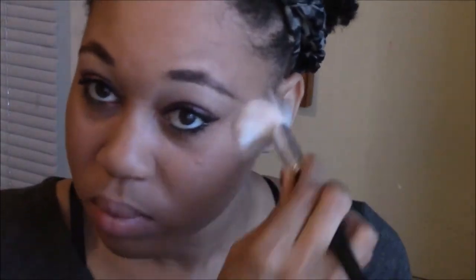Now that the eyes are done, let's move on to the face. For my face, I'm going to highlight with my Physicians Formula highlighter. I'm going to apply it to my cheeks, the bridge of my nose, and my cupid's bow.